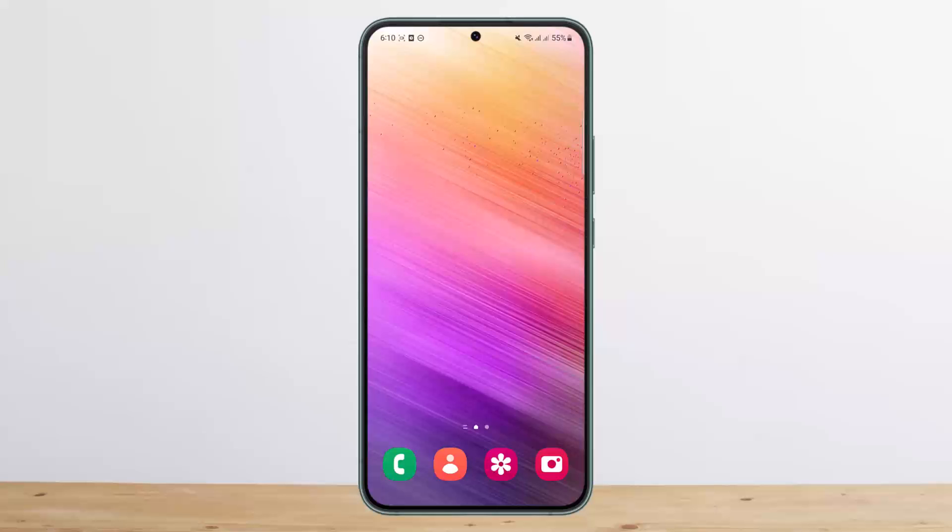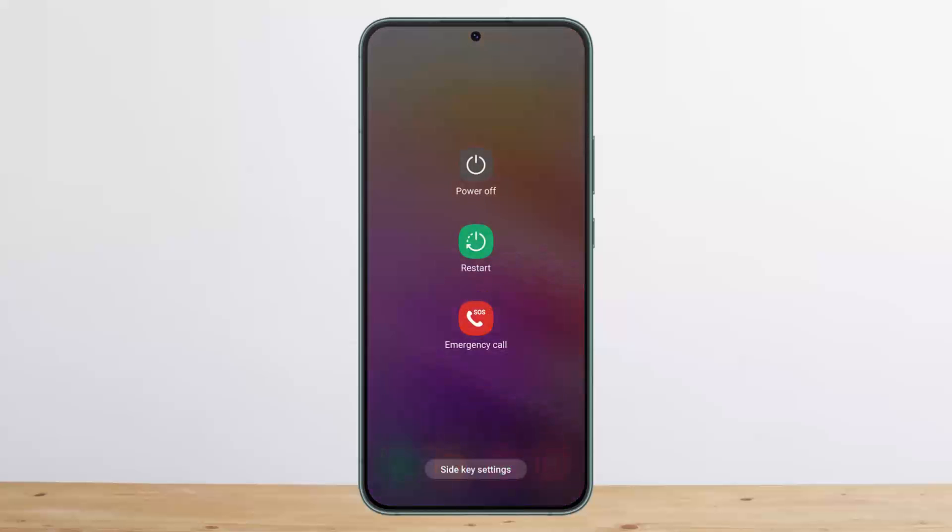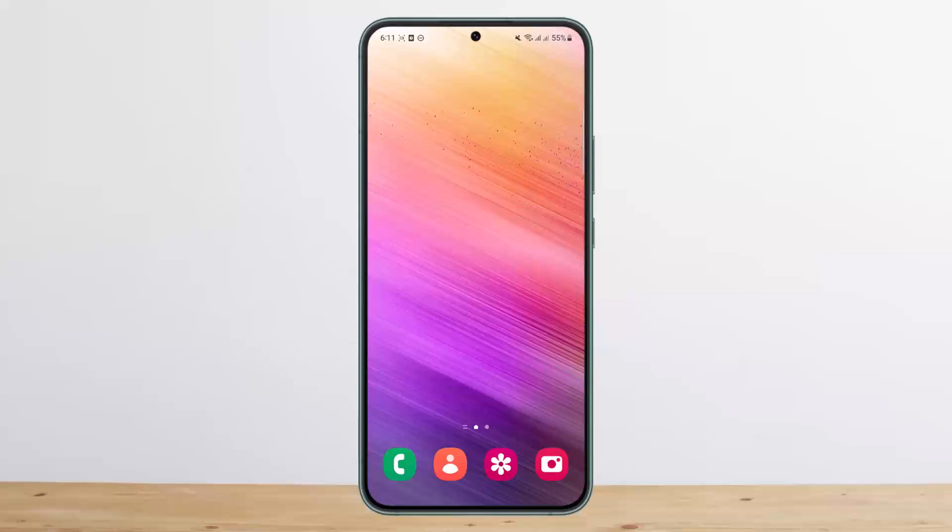The first thing is to restart your device. You can simply press and hold the power button and you'll get the restart option. You want to simply restart your device.